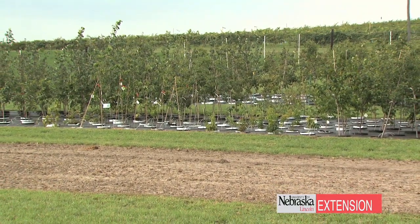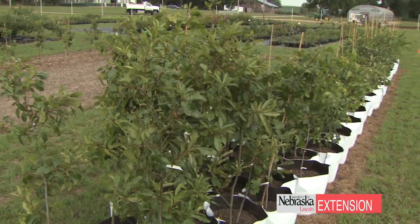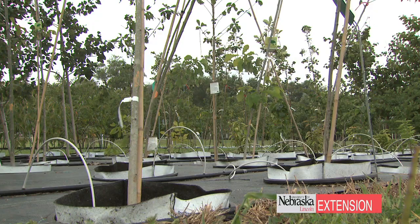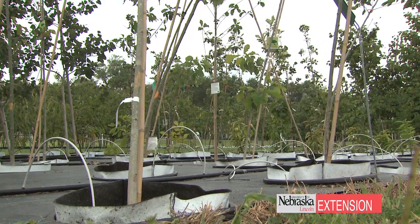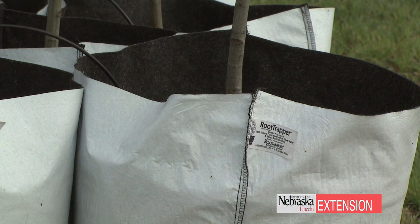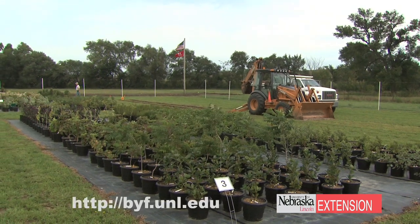You're not going to have transplant shock — that same year you plant, you're possibly going to see growth on it. Whereas with trees grown in conventional methods you might see one to even two years of stalling as the tree tries to establish and grow its new roots. With the bag system the tree already has all those root tips and it just keeps going.